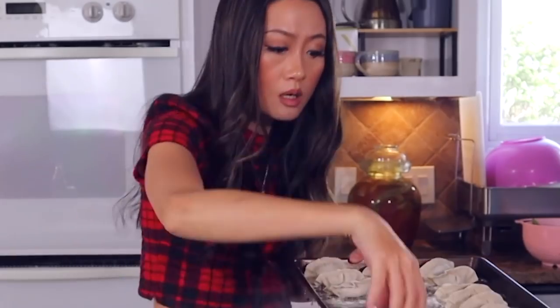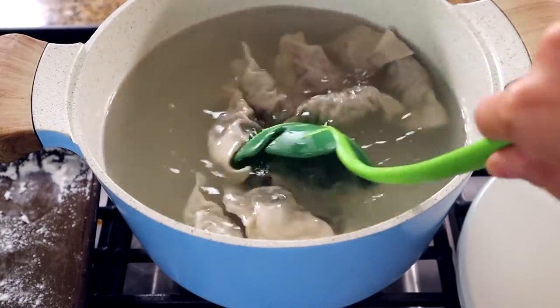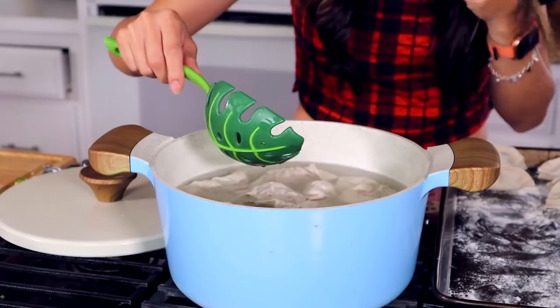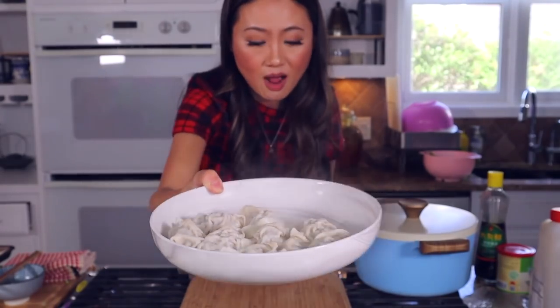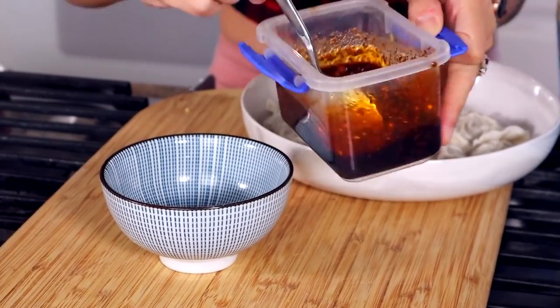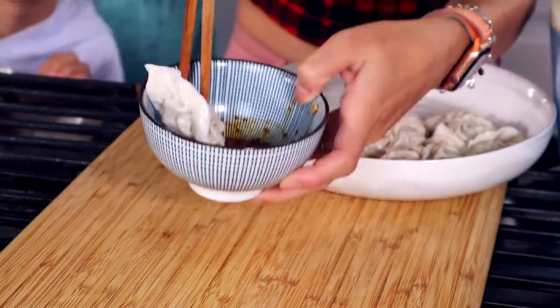Now put the dumplings in boiling water, then scoop the bottom right away so they won't stick to the pot. When the water boils again, add cold water — about twice. This makes the dumpling wrapper very chewy and smooth — it's a little secret. Now you are ready to serve. You need your dipping sauce. I like to dip my dumplings rather than pour sauce on top. Scoop some sauce into a bowl and dip the dumpling in — this is the spicy dipping sauce.